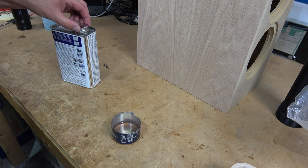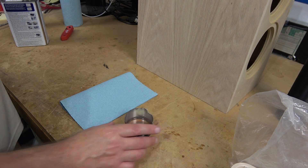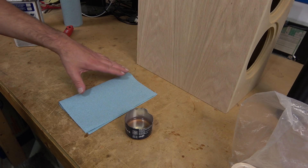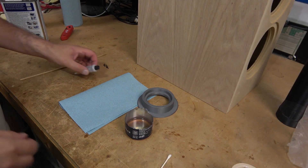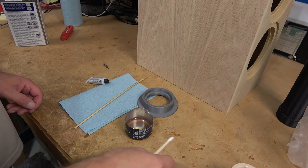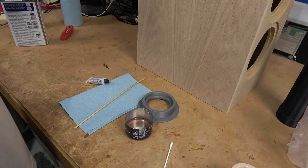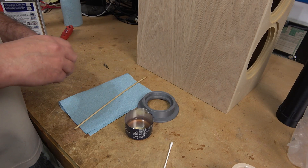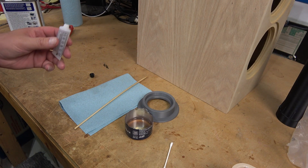Once you mix up the fiberglass resin, you're on a clock — much like any sort of catalyst-based material. So we want to make sure that we have everything available and set and ready to go, including ways to clean up in case we make a mess. I'm going to be using a bamboo skewer to mix up the chemicals and a Q-tip to dab the catalyst resin onto our parts and onto our MDF. We'll have about 5 to 10 minutes before it becomes a gel and will not be workable anymore.